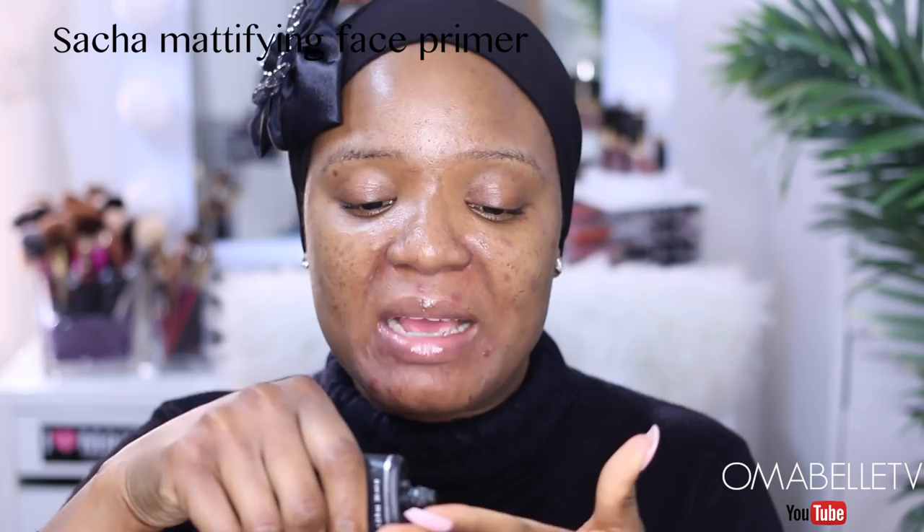For today's tutorial I'm going to be using my Sasha mattifying face primer. Primers are very, very important especially when you're applying your makeup because they help a lot in keeping your makeup on for a very long time. Also, if you have oily skin, using a mattifying primer helps to control the amount of oil you produce. Although with this winter, my skin is more on the dry side and it's flaking, which is really annoying.